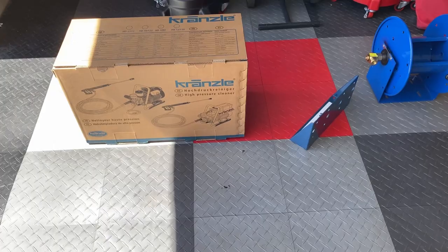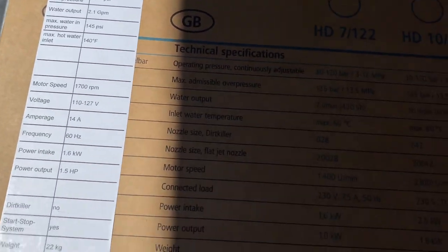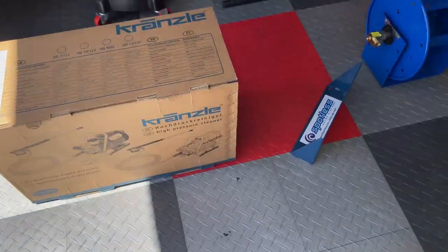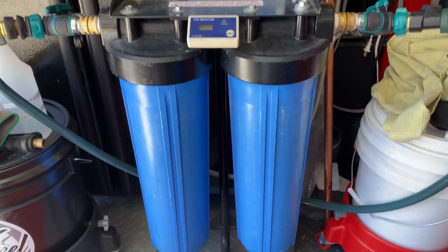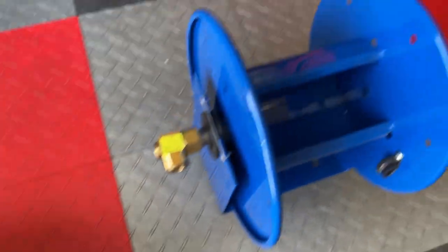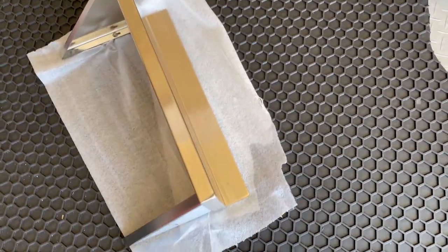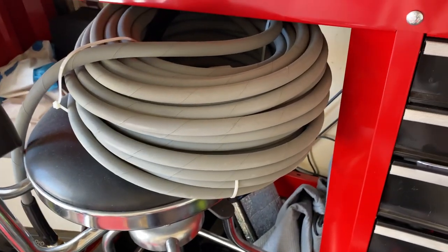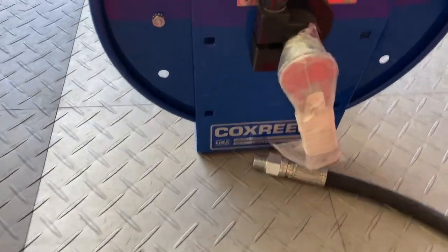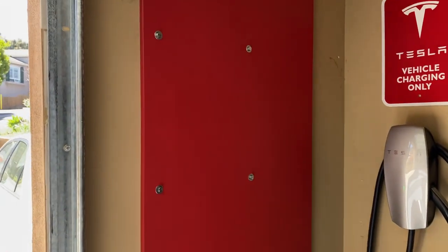Alright, here is the Kranzell K1322TS. Here's the spotless bracket which will hold those two resin tank filters. The Cox hose reel. And the stainless steel shelf where the pressure washer will rest. Oh yeah, and here's the hose — the high-pressure hose for the pressure washer — I'm going to wind that onto the Cox reel right here. So all these pieces will be mounted onto the red panel.